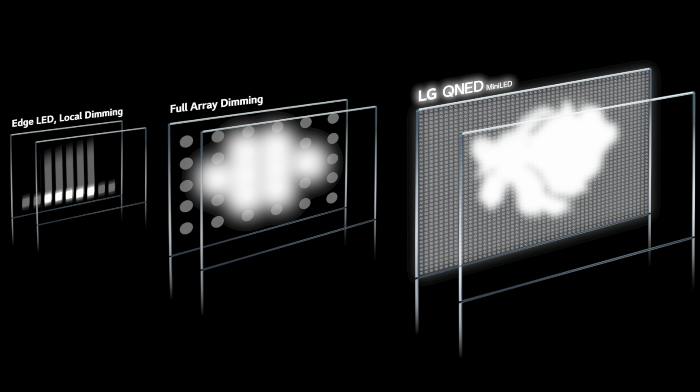The TV supports Dolby Atmos and can pass it through via the eARC HDMI on the back. Unfortunately there's no support for DTS or DTS:X. You can get 5.1 Dolby Digital out of the audio out or HDMI if you don't have a sound system compatible with eARC.